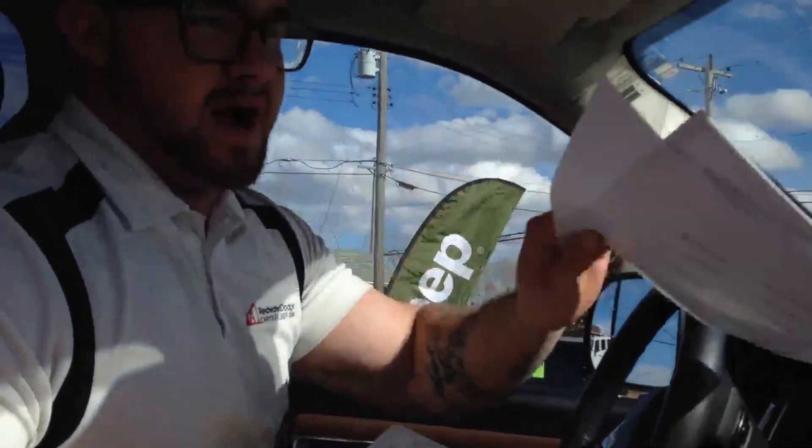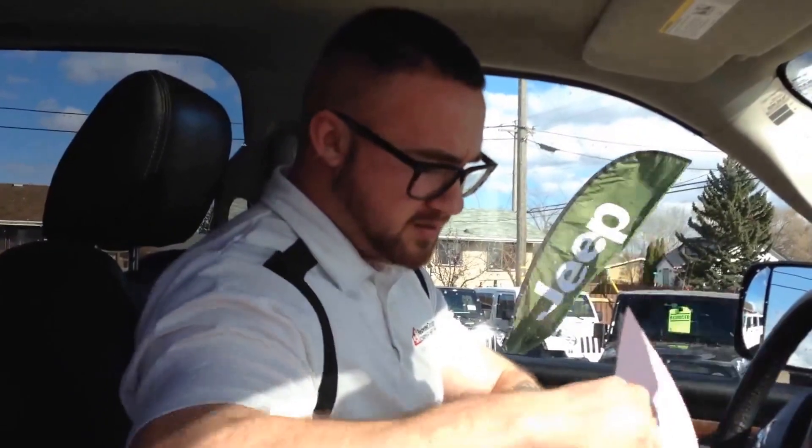For a more in-depth look at the Car Proof, you'll have to visit our website at www.redwaterdodge.com. That'll give you a full breakdown of the Car Proof, a full detailed description of the vehicle in terms of options and everything available, and it'll also give you a transcript for the video — so if you missed something I said, you'll be able to go there and physically read it.